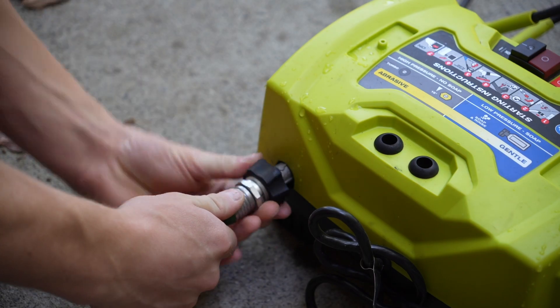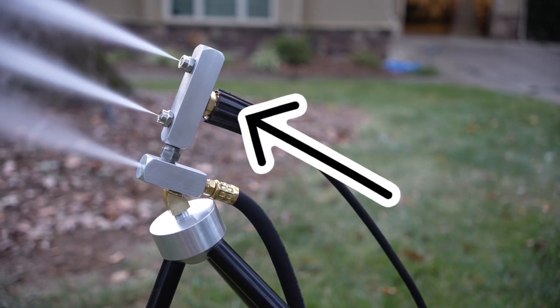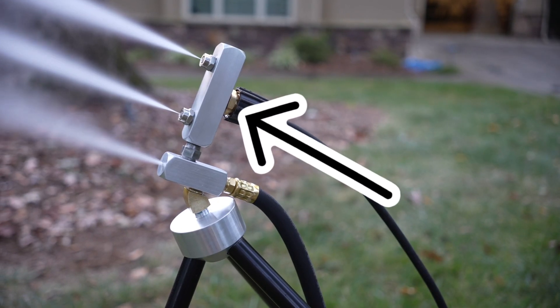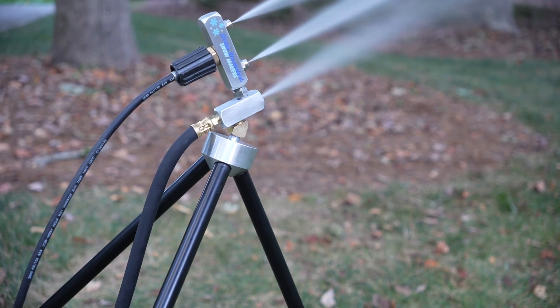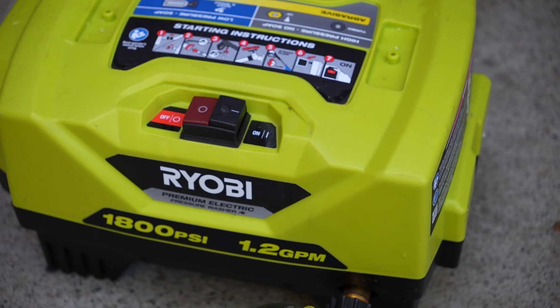The next ingredient is a pressure washer. The pressure washer feeds the top nozzles on the snowmaker with high pressure water. These nozzles break the water into extremely small particles and make them as uniform as possible. Almost any pressure washer on the market will work.